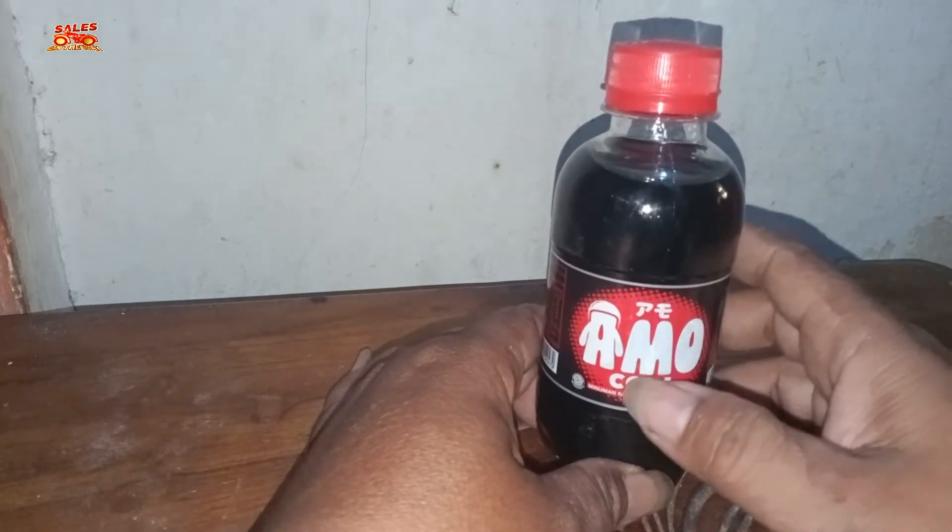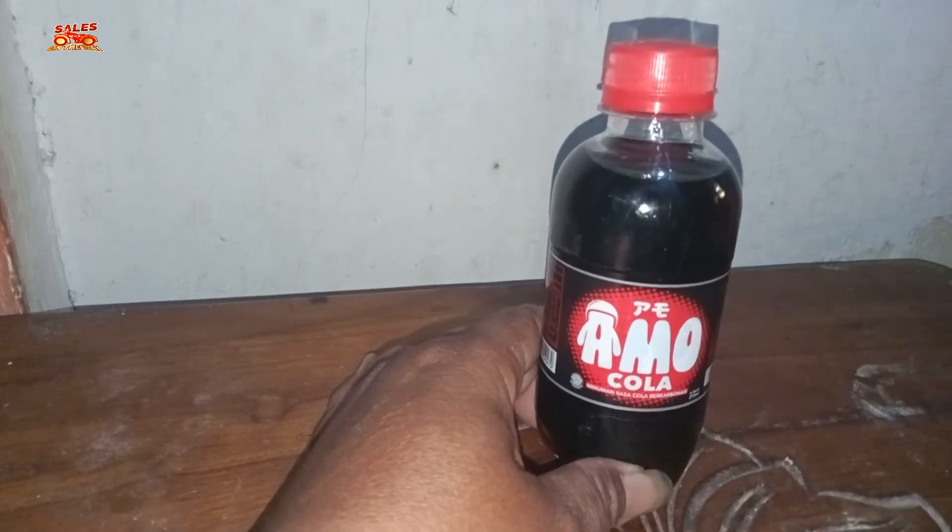Bagaimana rasanya? Langsung aja kita review. Amokola ini adalah minuman yang berkarbonasi. Langsung kita review rasanya — mantap! Jadi rasa dari Amokola ini hampir-hampir mirip dengan Coca-Cola.